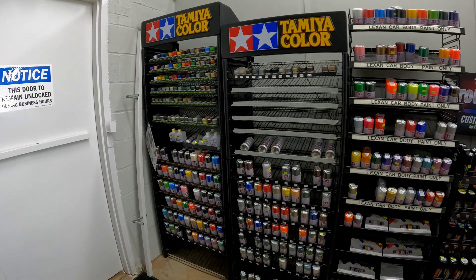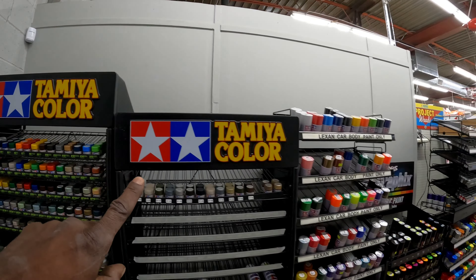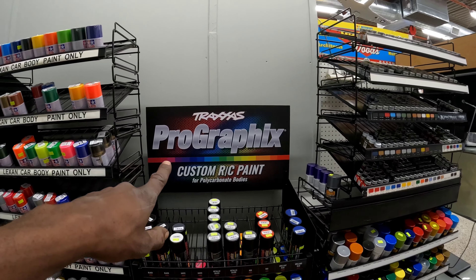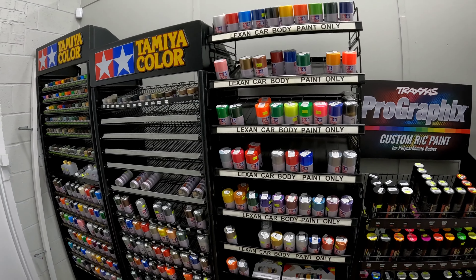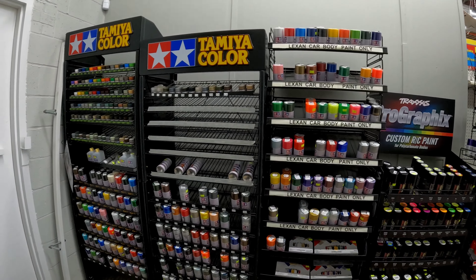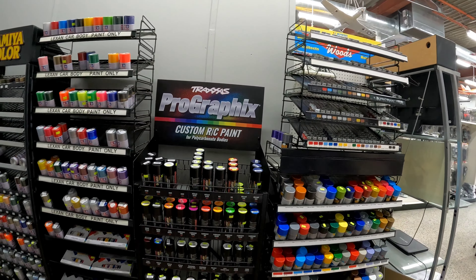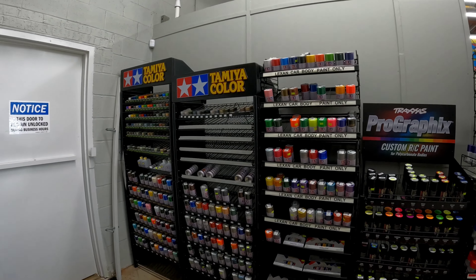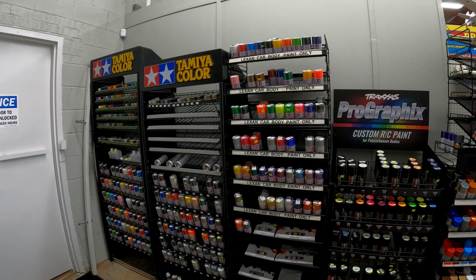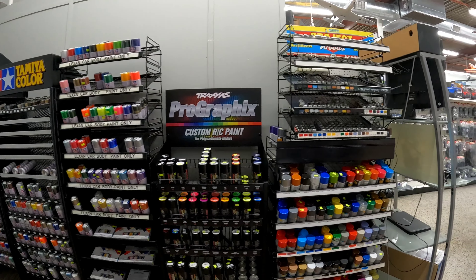Alright fellas, we are over here with the Tamiya color section. Shout out to my people for sending me in the right direction. They got all kinds of colors, all kinds of paints, everything - translucent paints, candies, they got it all. I'm going to keep it real simple with the paint job. This is going to be my first real paint job, so we're going to see how it turns out. Just something we're going to test out.